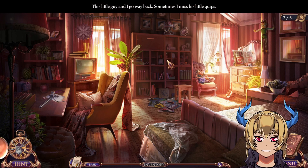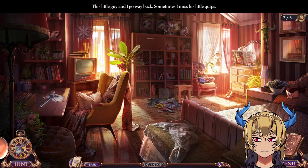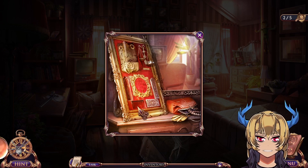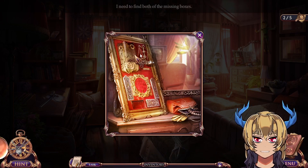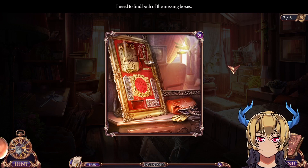This little guy and I go way back — sometimes I miss his little quips. That's from the Crimters. This puppet used to be alive because of a demon granting wishes to our nephew Brendan. But now I need to find both of the missing boxes — I already have one of them.